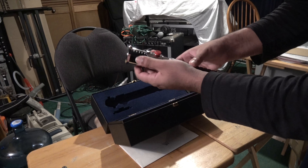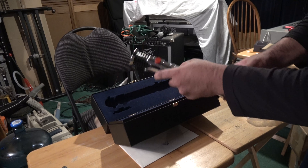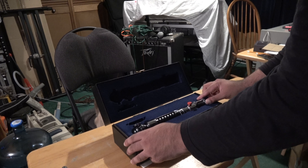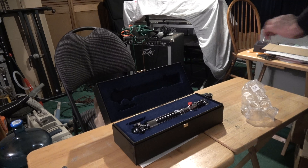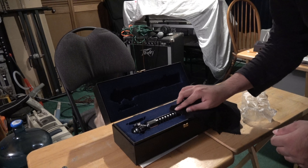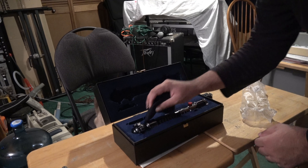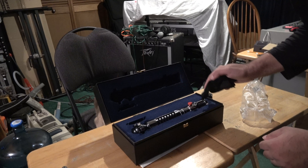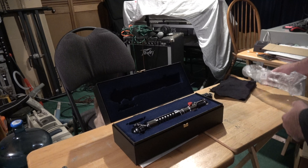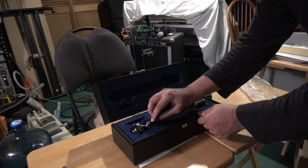There it is everyone — Obi-Wan's from Attack of the Clones. Put it back in the display case. Got a little cloth. It's from the same collector that I bought the other two props from, so he just has taken great care of them. They're just like new.